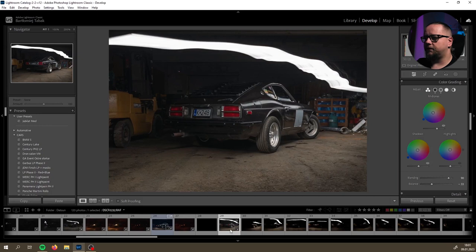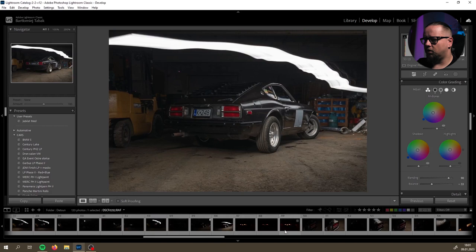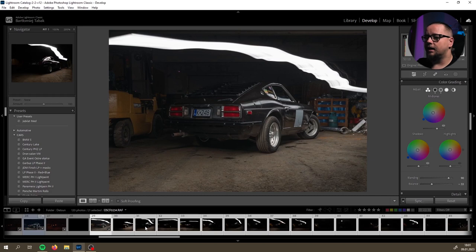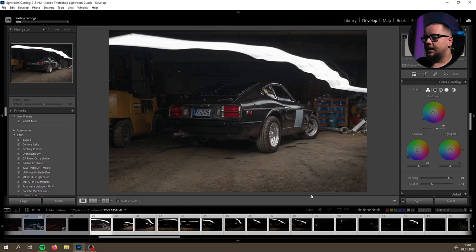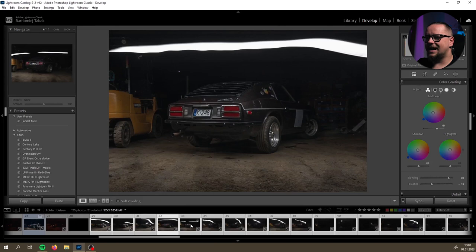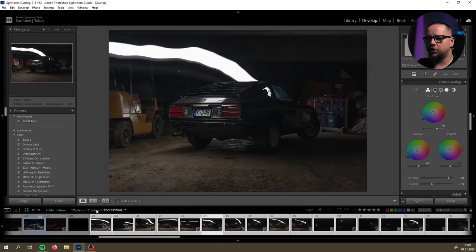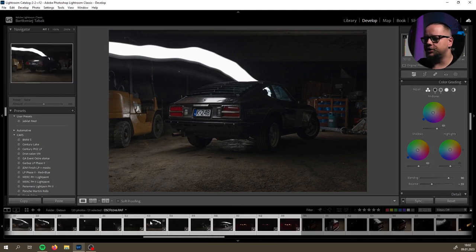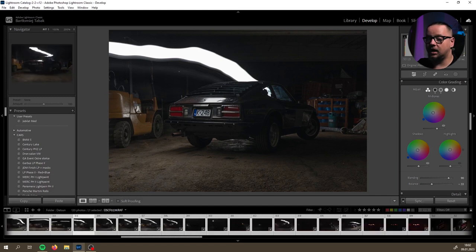I will select all of them and synchronize this preset - paste it into the rest of the photos that are selected. Ctrl-Shift-S to synchronize, and as you can see all of the settings are pasted into the rest of the photos. There are many shots - 21 shots overall from this particular image. Not all of them will get into the final image, but basically there are lots of them usually.